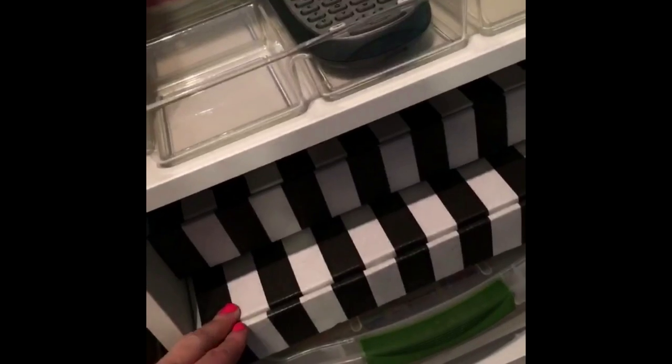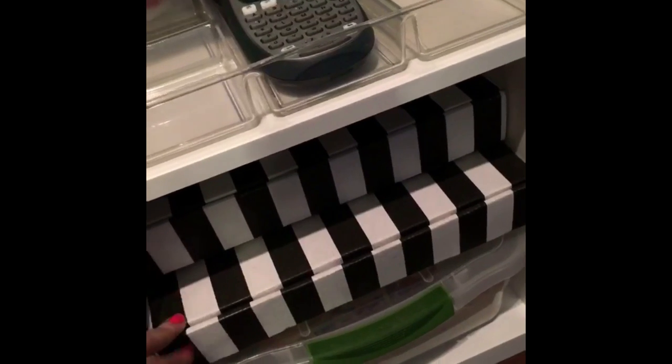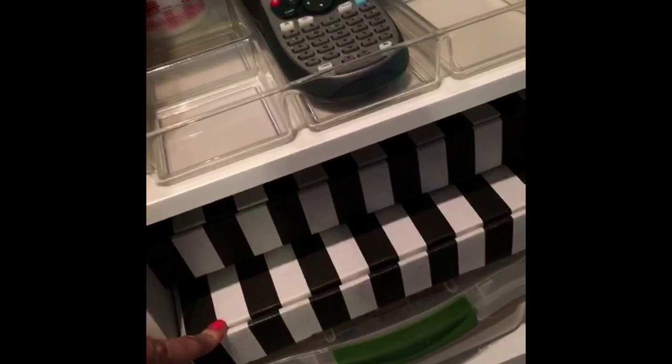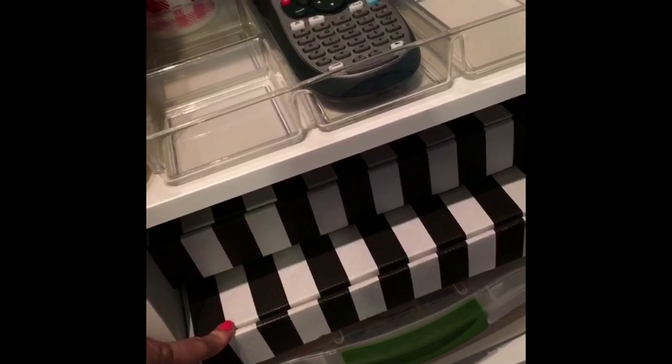Since we're still on Illustrated Faith, I'll share this one little tip: the Felicity Jane 12 by 12 boxes fit really nicely in these cubes, so I have one reserved for all my 12 by 12 pieces from Illustrated Faith.